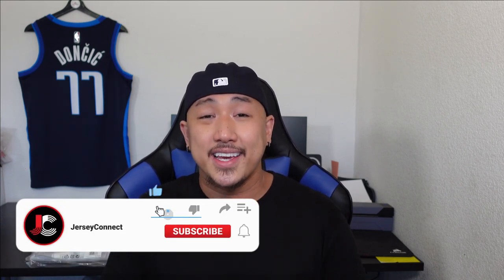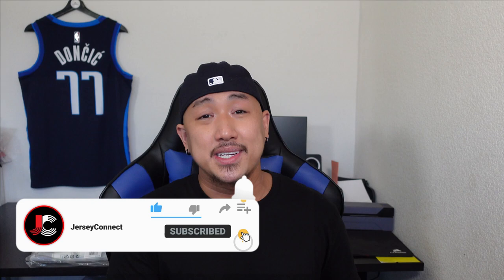If you guys find this video helpful or entertaining, an easy way to support the channel is just by hitting like, subscribe, and the notification bell so when I drop videos you don't miss out. Let's go ahead and get into it.